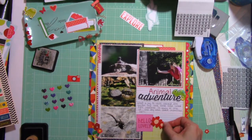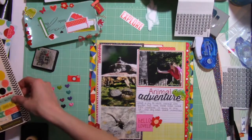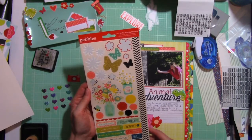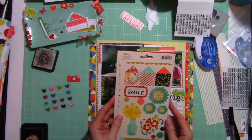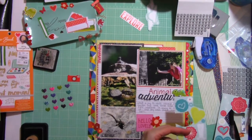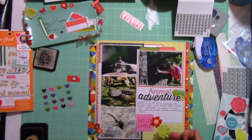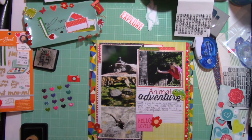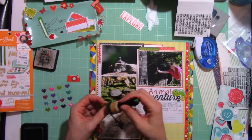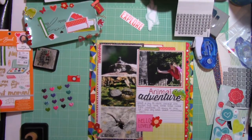Do you guys have a Scrapbook Expo in your area? I love it — they plan it really well here. I'm in Metro Detroit, Michigan, and the Scrapbook Expo comes the weekend of Mother's Day. A group of us ladies that all craft together twice a month took a field trip, took off work, and we went to the Crafting Expo and we did some damage. But it was okay because it was Mother's Day weekend.